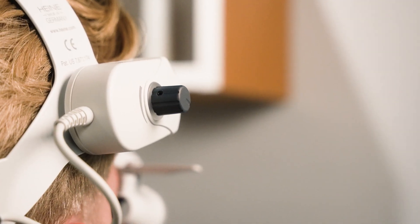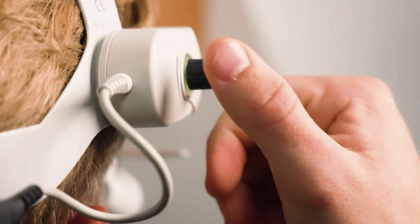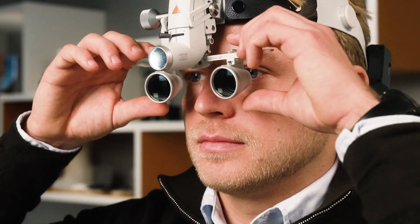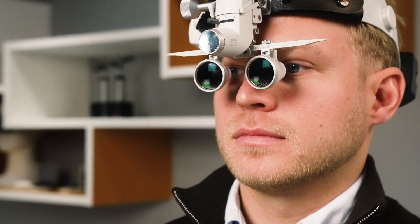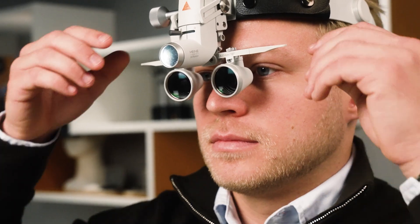Now let's set up the correct illumination for the visual area to ensure that you see sharp details with the loops. Switch on the light at a low level — the knob is on the right side. Slowly move both loops on the rail from the outside inwards until the viewing area through both loops are overlapping completely and only one clear viewing area is visible. To finish, fix the locking screws of the loops.